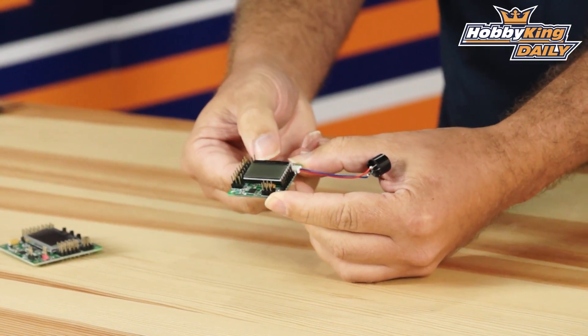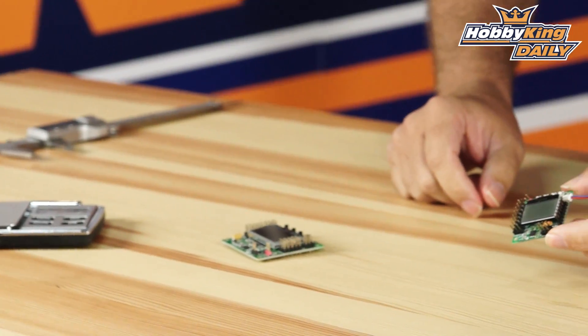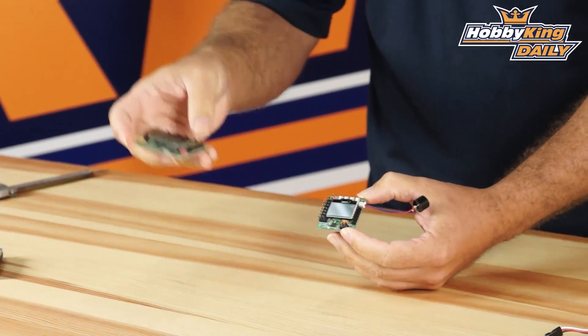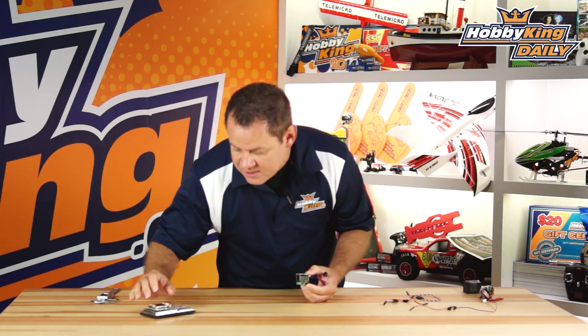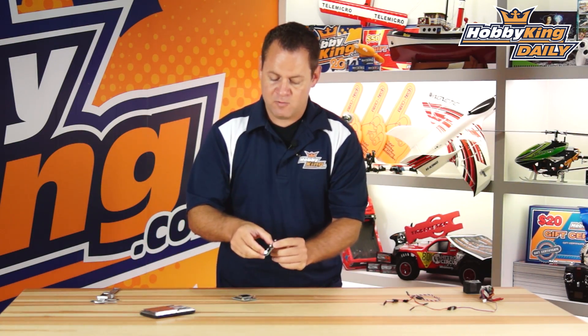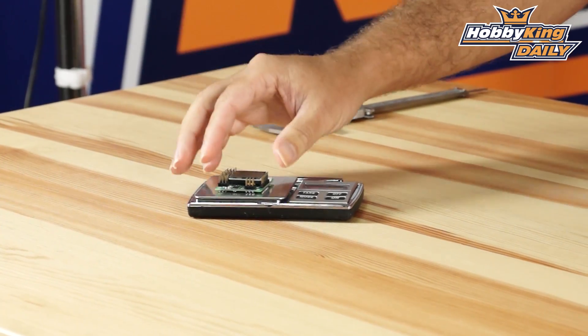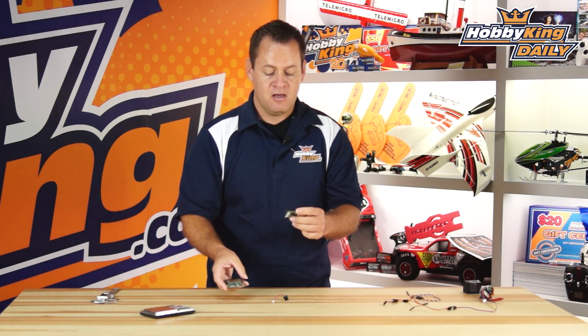Everything's there and you've got your four mini buttons. Now let's grab some specs and do a comparison on size and weight. The standard bigger brother KK comes in at 18.8 grams. This one — I'll pop the buzzer off — comes in at 8.8 grams. Substantial weight savings, substantially smaller, super clean install, especially if you're using CPPM or satellite input.